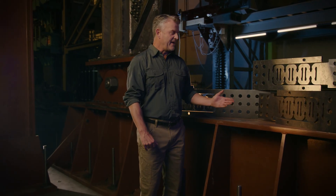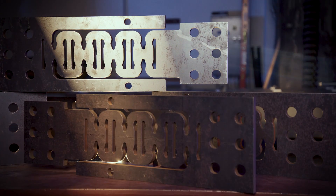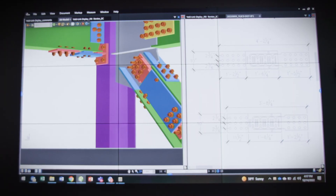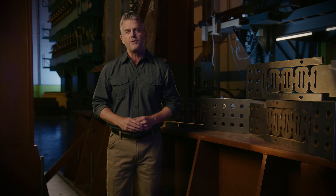Introducing the YieldLink Brace Connection, the newest innovation in our line of structural steel products from Simpson Strong-Tie. The YieldLink Brace Connection is designed with the same core principles as the YieldLink Moment Connection, yet specifically engineered for the bracing connection used in new and retrofit construction.